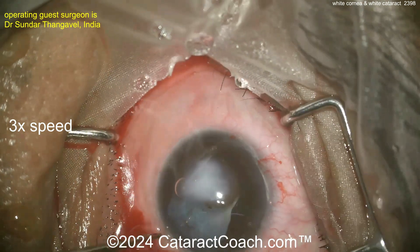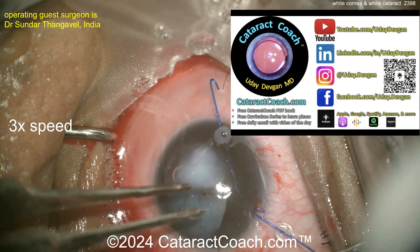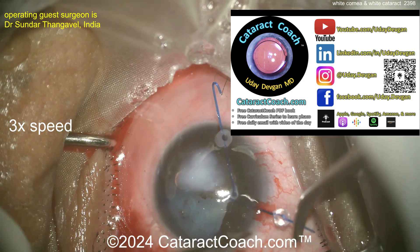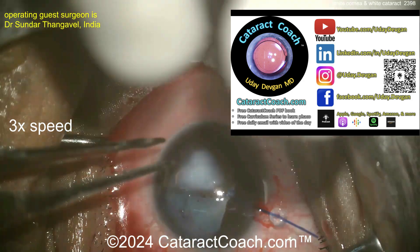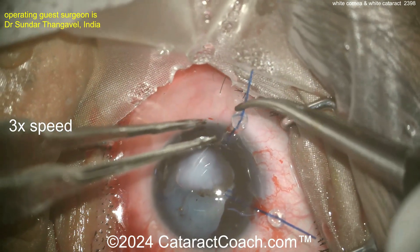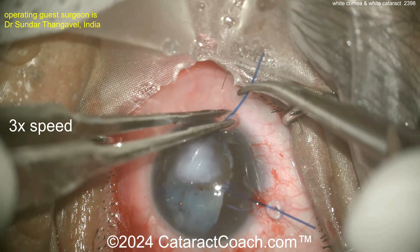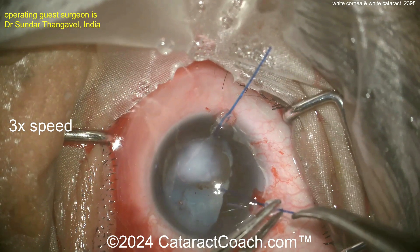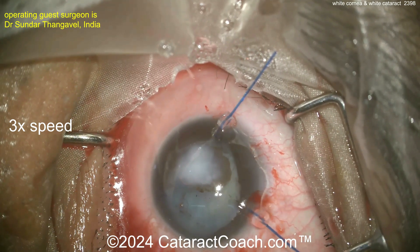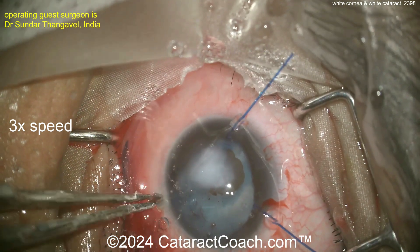Why would you do just the cataract surgery instead of the corneal transplant too? Remember, not everywhere can you get donor corneas. There are the iris hooks. You may not be able to get tissue for a corneal transplant around the world. Plus, this patient has a white cataract — what if you just fix the cataract and see what vision the patient recovers? If it's sufficient, you're done. Maybe the patient has been seeing out of this eye with the corneal scar and actually sees decently. So you may do it in a stepwise approach or just do the cataract surgery alone.